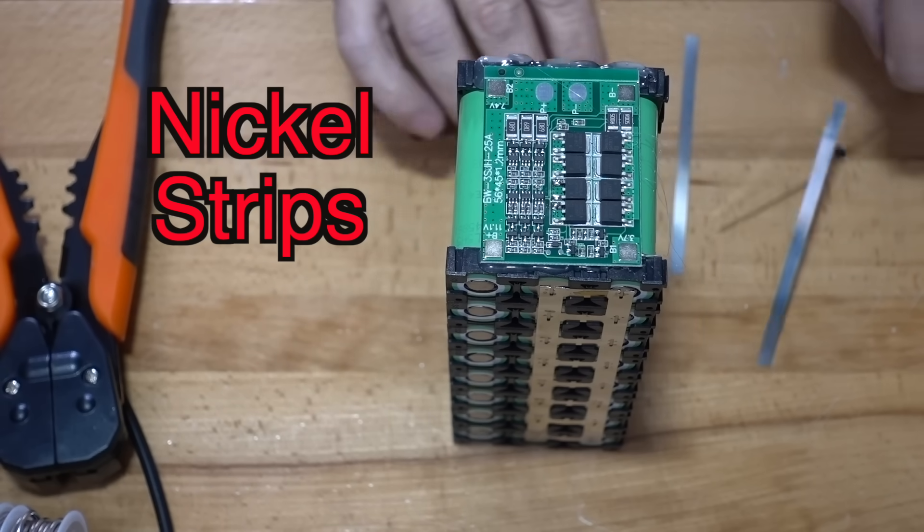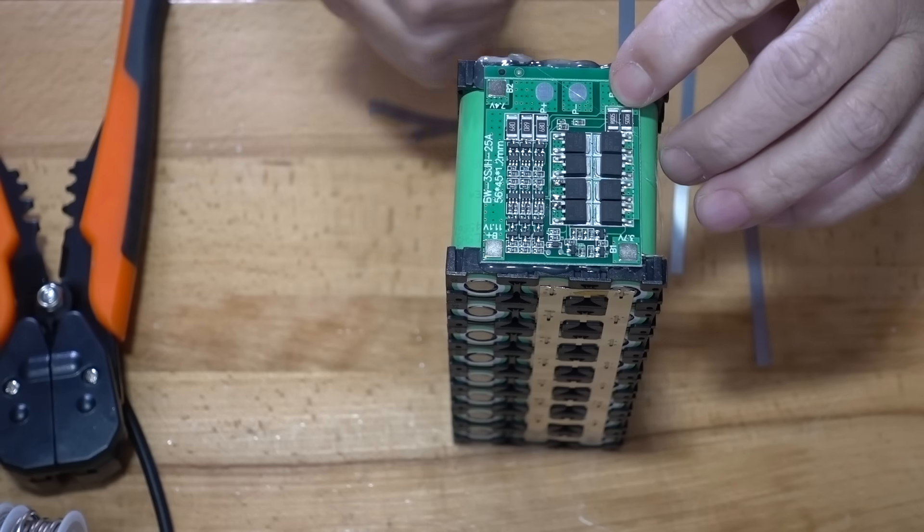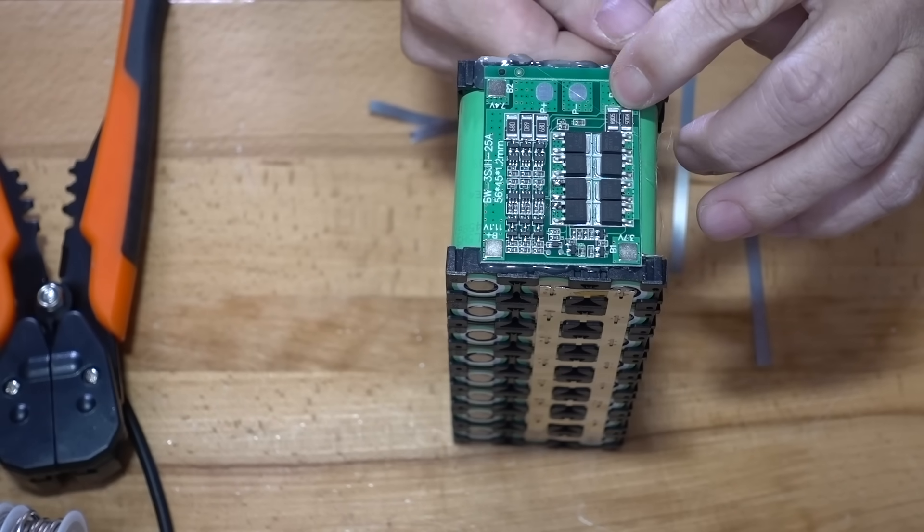What I'm going to do is solder it right on to my board just like that and then come down here like so.